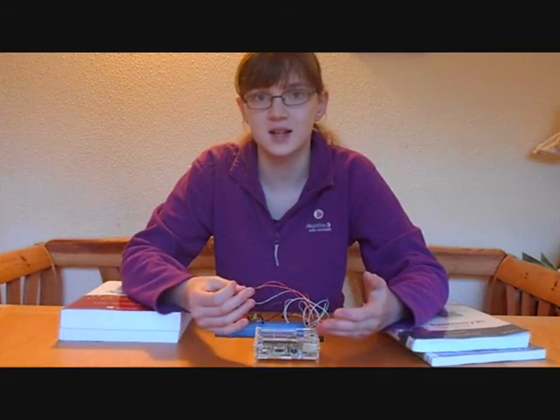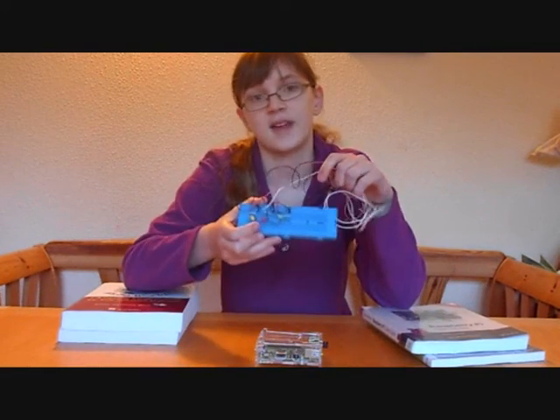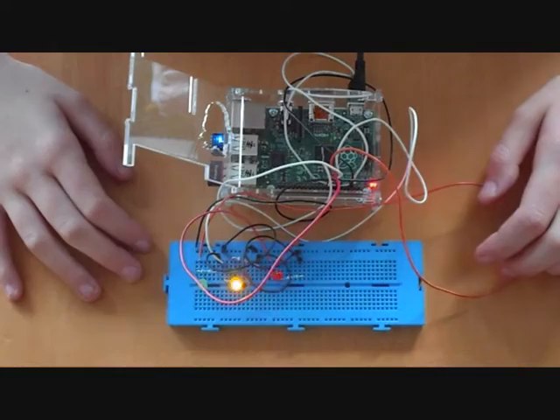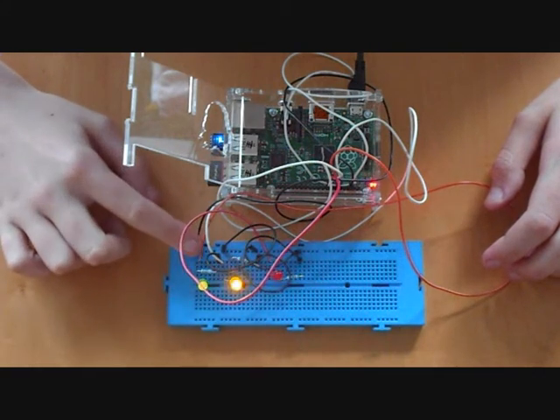Why do I like it? I like it because it's quite different to a PC — it gives you a whole range of different opportunities. It's also really simple; my little sister can use it and she's only 8. These lights are the first thing that I did with it. I just plugged them in and I used a few lines of code and they can flash.